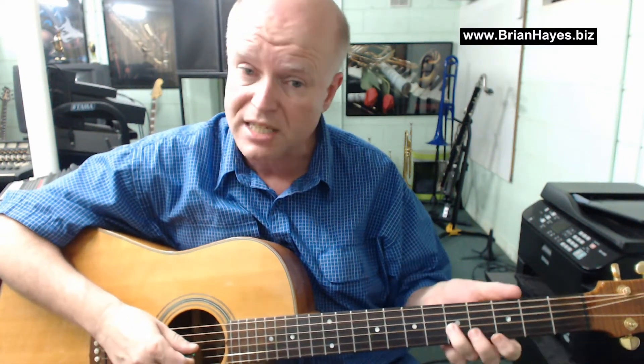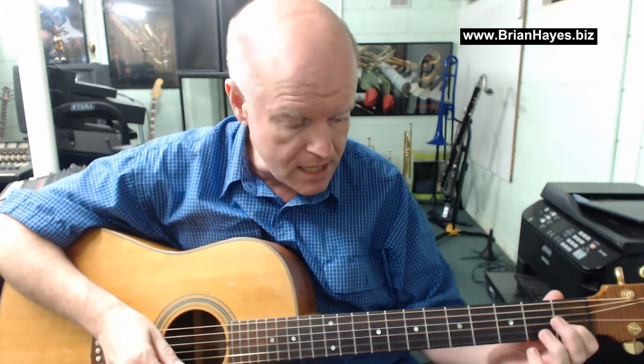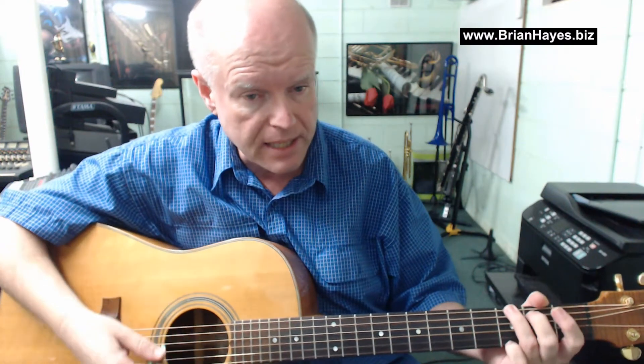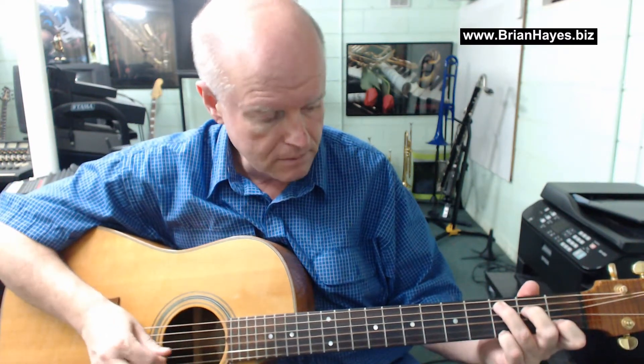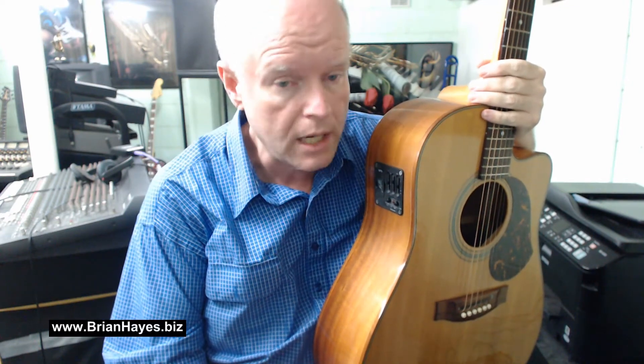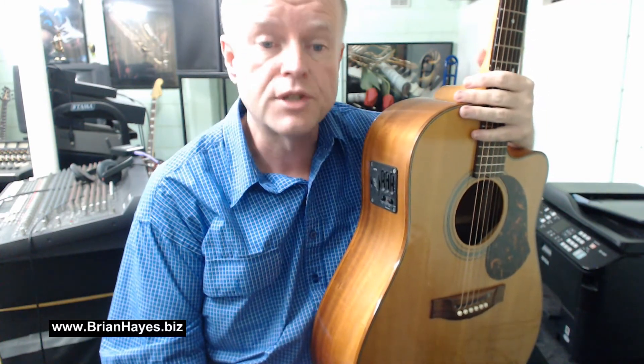On the lead line, unlike the Cat Stevens version where it stays C to G and C to A, I'm happy to let the C slide up to D as I hit that A — I'm deliberately happy to let that happen. It creates a real interesting sound if you're playing the guitar on your own. I hope you've enjoyed this brief introduction to a really beautiful song, Father and Son — an all-time classic for singer-guitar players. Bye for now.